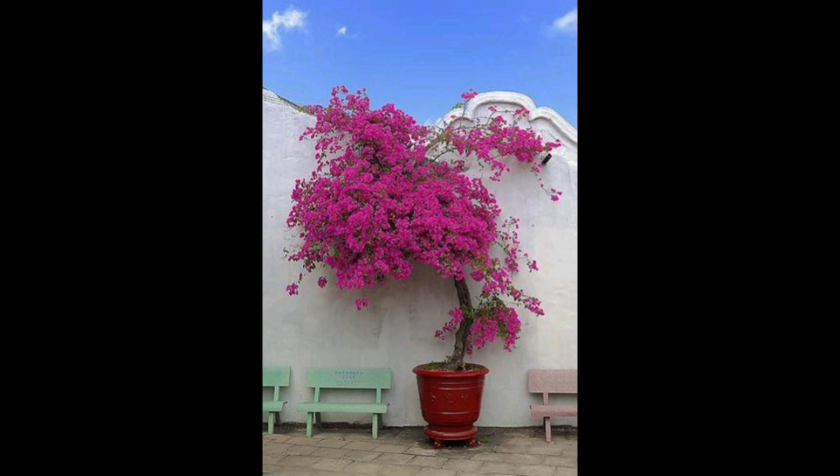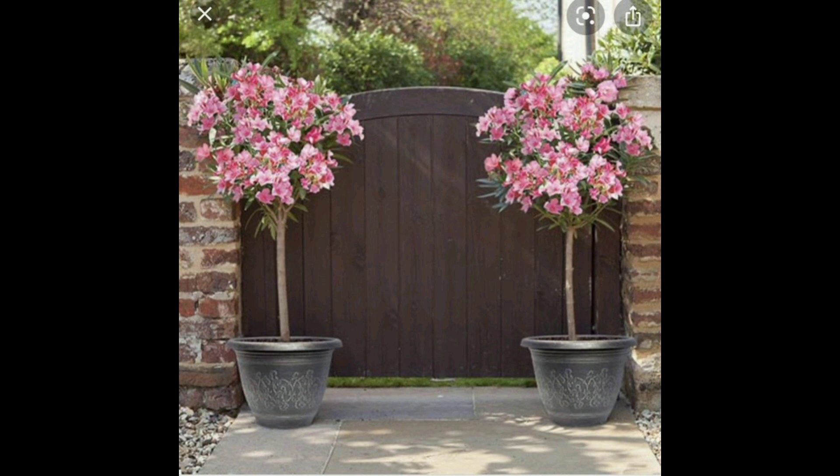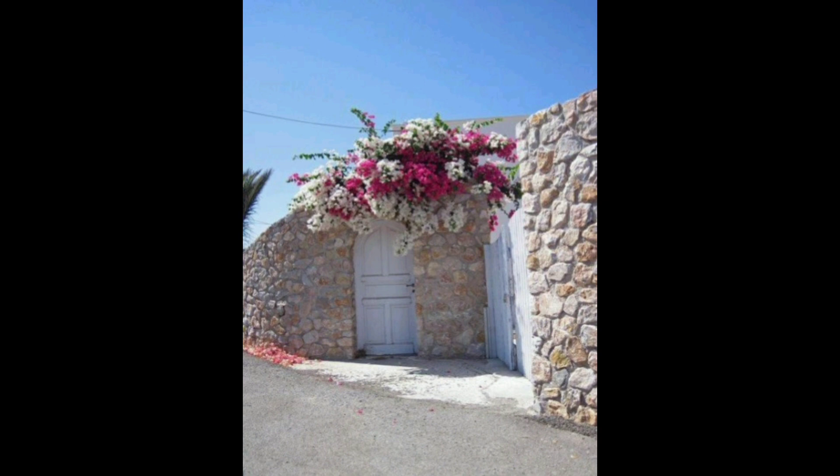I just wanted to share these important things to know when planting bougainvilleas. After all, I want your bougainvilleas to thrive and flower like crazy. Happy gardening, and thanks for watching!